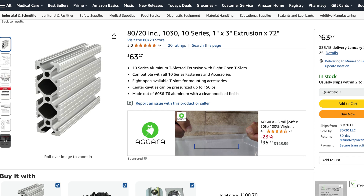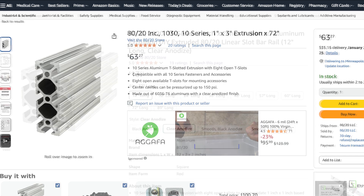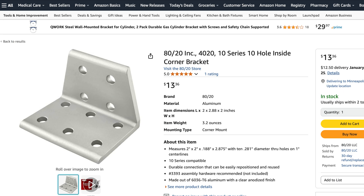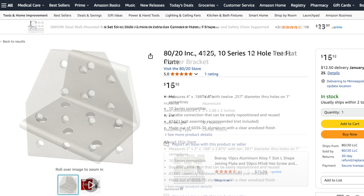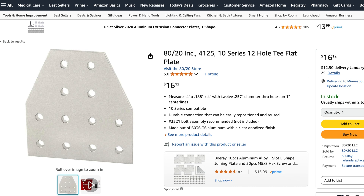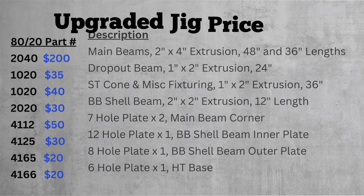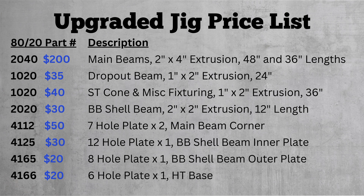For the cost estimate, I just used Amazon. You can also buy direct from 8020, and there seems to be a good selection on eBay too, but Amazon was just the easiest to find everything. 8020 isn't that expensive, but the shipping costs are kind of crazy. For the estimate, I included shipping costs but I didn't include tax. So here are all the parts with their shipped prices.